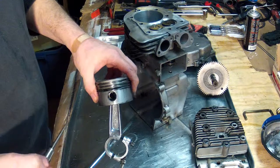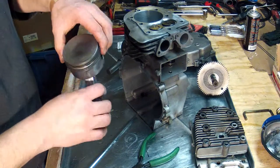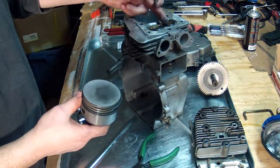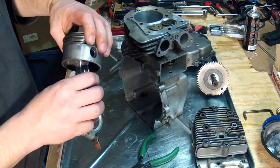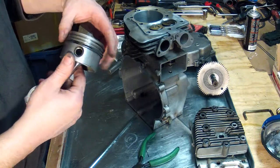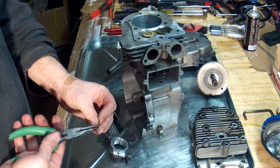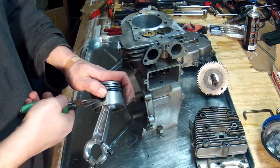Make sure it's all the way in place. Now this particular piston doesn't have any indication on it — some of them have an arrow that would point toward the intake and exhaust ports, but this one doesn't have any such markings, so I can only guess at which way it's going to go. We'll make sure the ring gets pushed back in place.